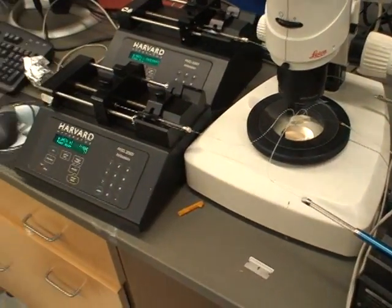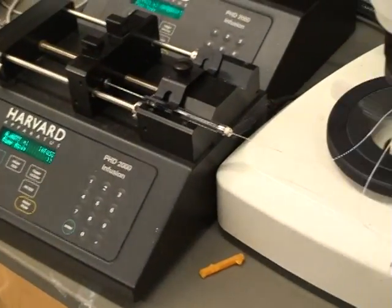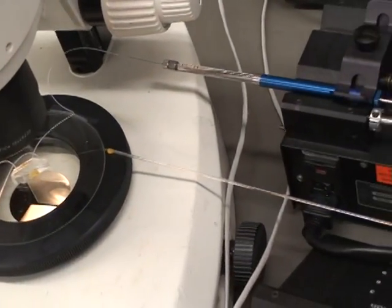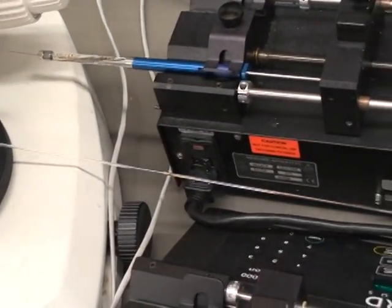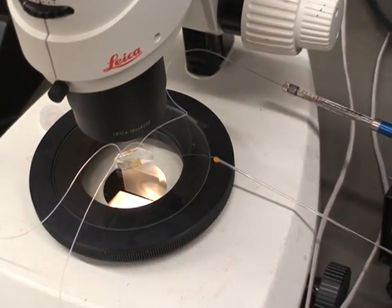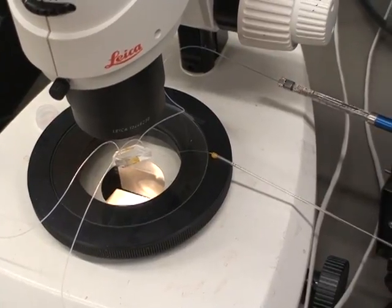The experiment is now complete. The carrier fluid is still flowing so that all the plugs make their way into the storage capillary. And once all the plugs are in there, the flow will be stopped and the storage capillary will be cut off from the device and sealed.